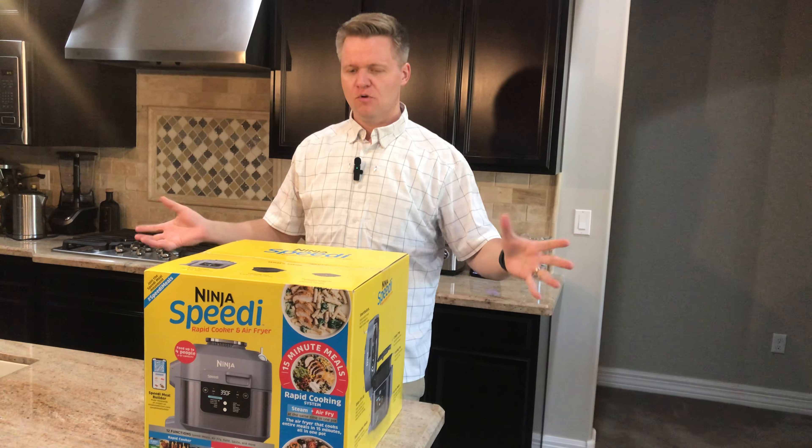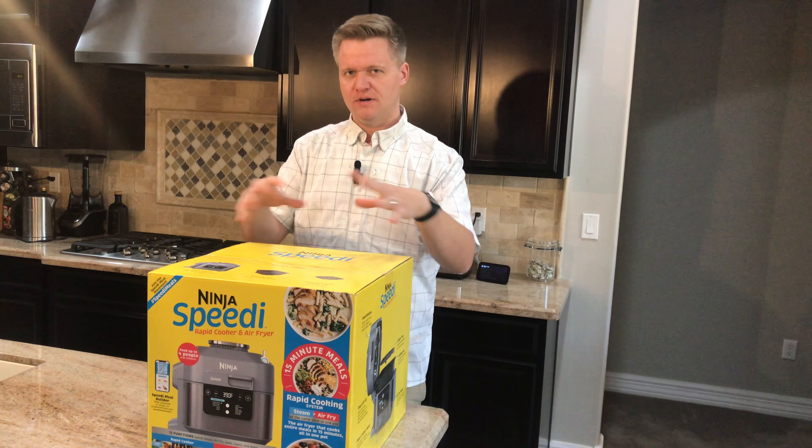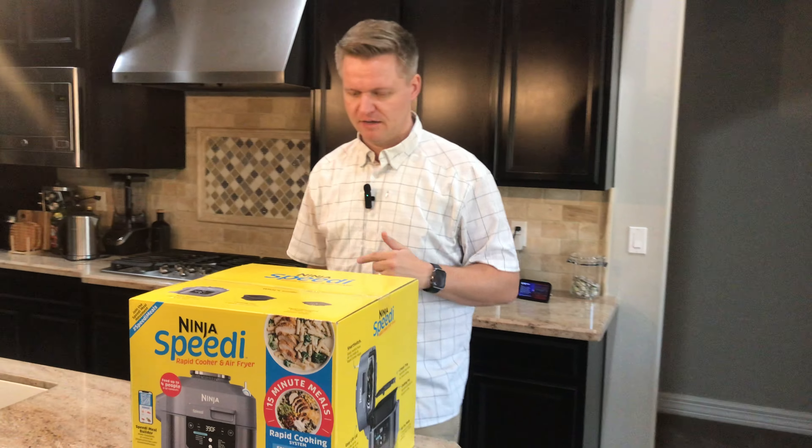Super easy to cook with. We're gonna open it up really quick, kind of show you what's going on inside the box, and then I'm gonna tell you what I really like about this thing.